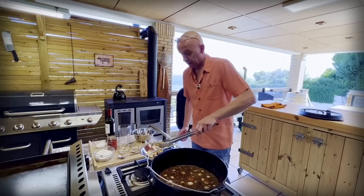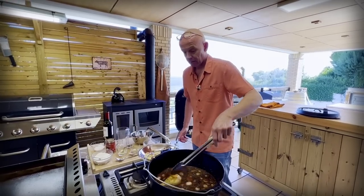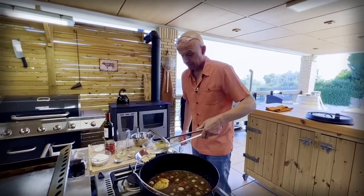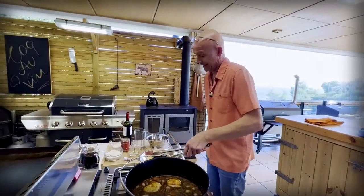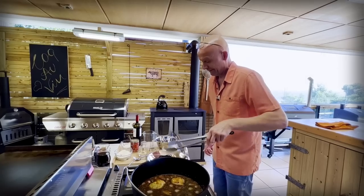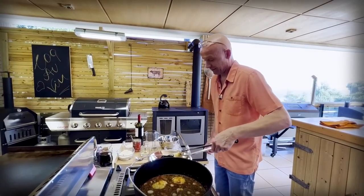Last but not least, back with our meat. Did you hear how crispy that was, the skin? That's going to be good. I'm going to win this one — I have bacon. And now we're going to bring this back to a simmer and then put it in the oven at 150 degrees for an hour.